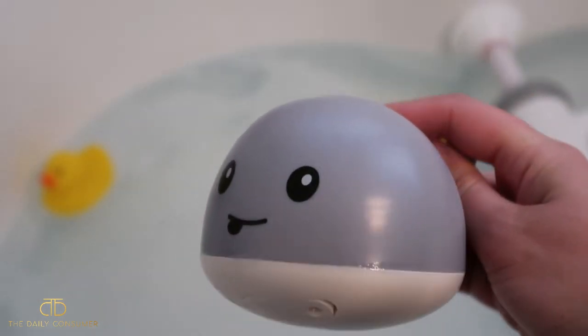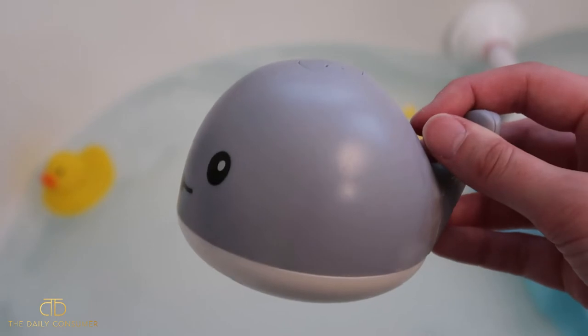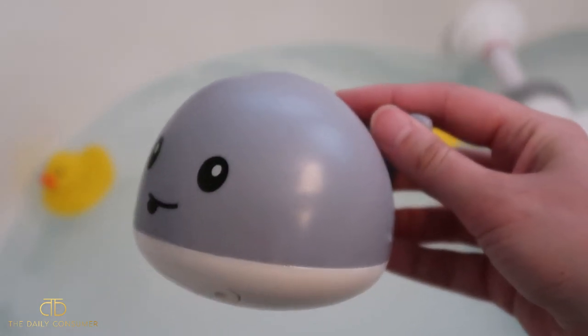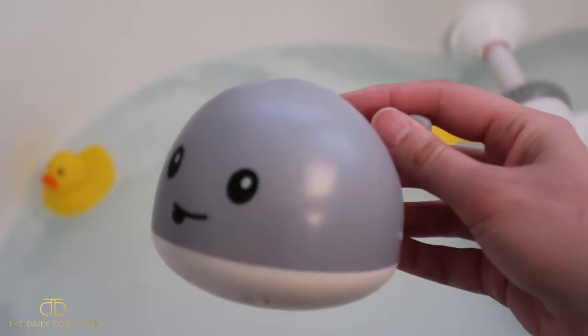We have been really liking this — our son loves it. It's really interactive for him. When you put it in the water, it immediately starts pumping the water through the top and changing colors, so I'll go ahead and show you guys that now.